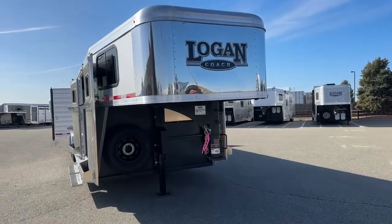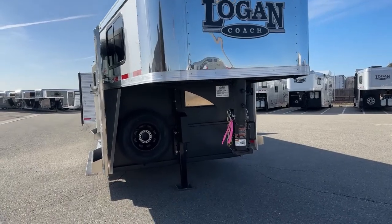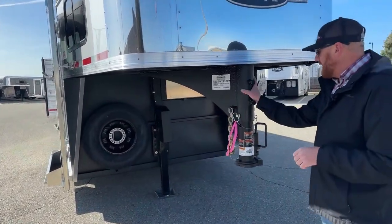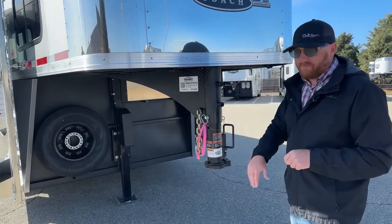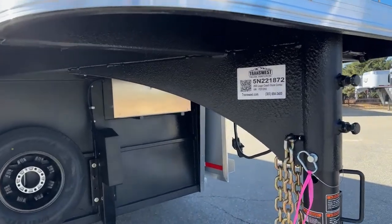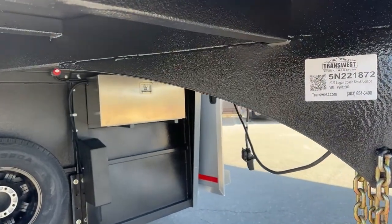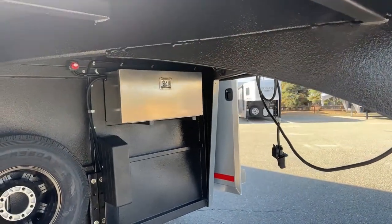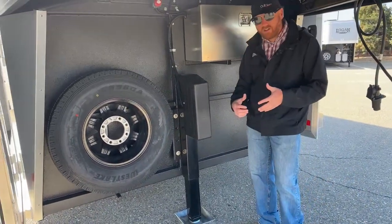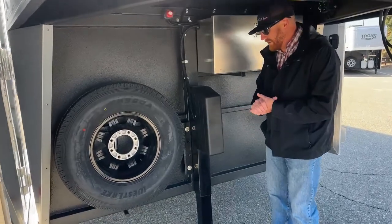One of the very first things you're going to notice when you walk up to a Logan is this vortex lining. Vortex lining is like a bed liner — it's really strong and durable. They use it throughout the trailer. It helps with overall strength and will also deaden a lot of noise when we get into the stall area.